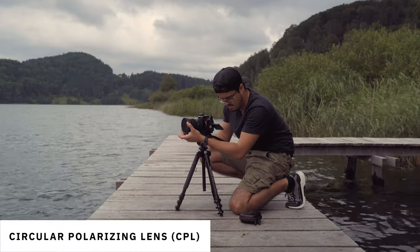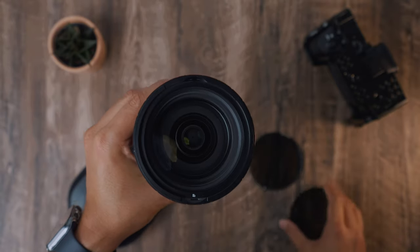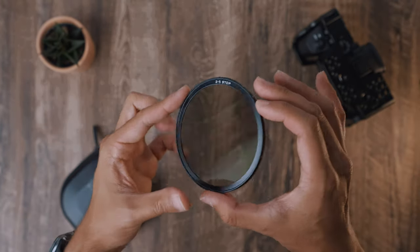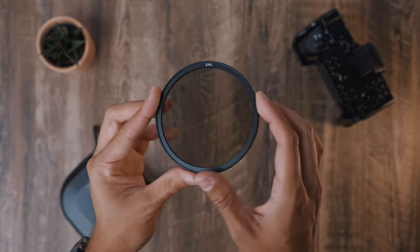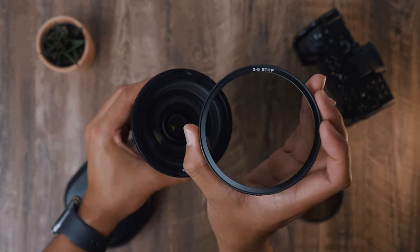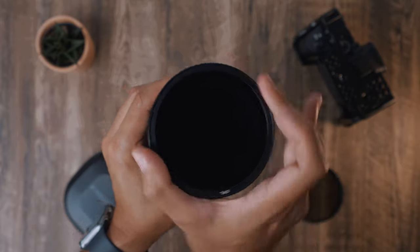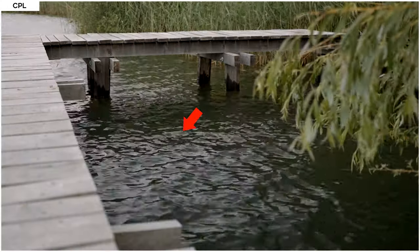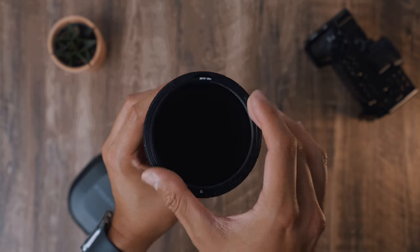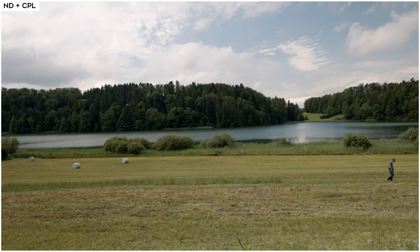Let's now look at the CPL filter. To mount it, I first remove the one-stop ND glass from the base plate. On the other side of the variable ND filter you will have the circular polarizer. Attach it to the base plate so that the CPL inscription faces towards you. Now you can twist the filter 360 degrees to remove any sort of glare. You can also use the magnetic ND with the CPL glass to create a hybrid filter.